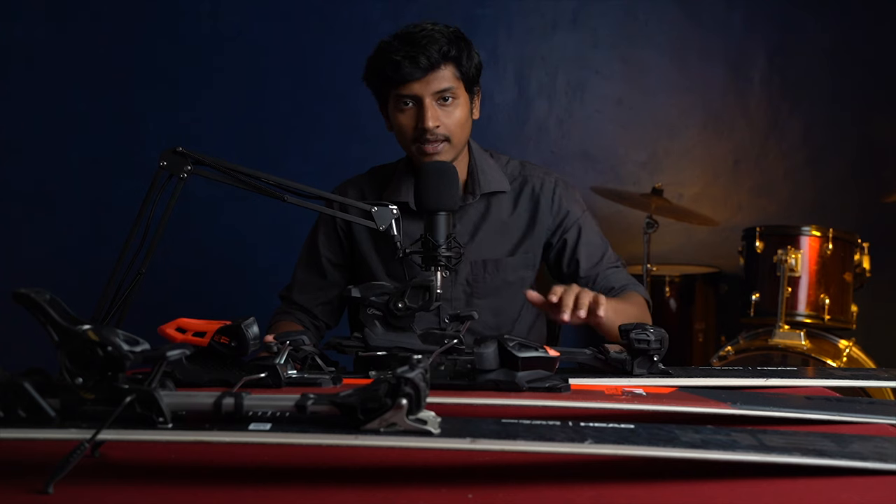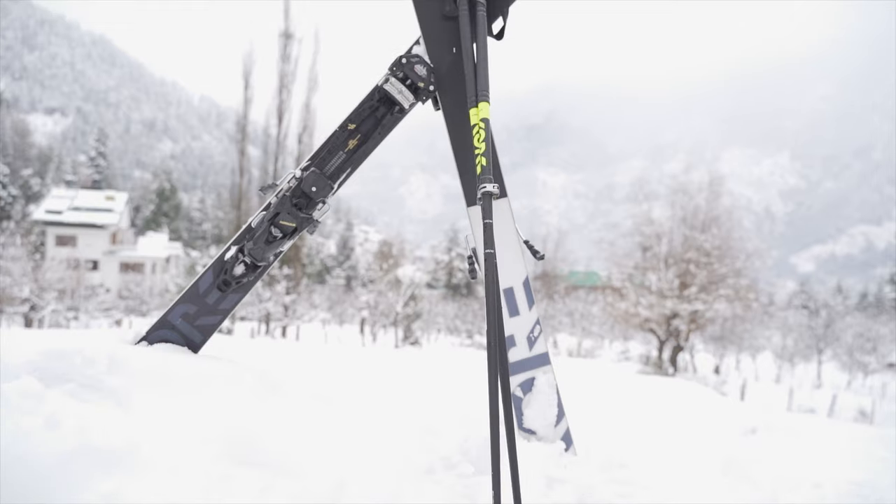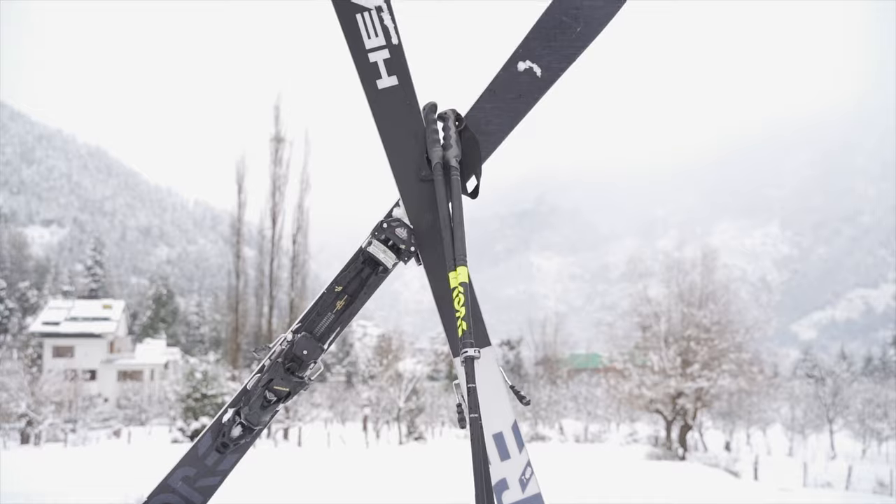Now I have three skis in front of me and I will explain what each of them are meant to do and what the difference between the three of them is. So firstly I have with me the Kore 87. This is an all mountain ski and it is about 85 cm underfoot and 127 cm at the widest.